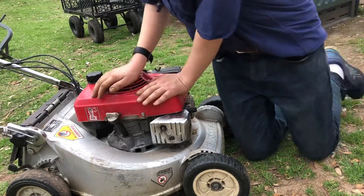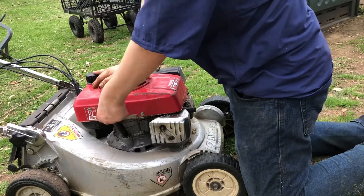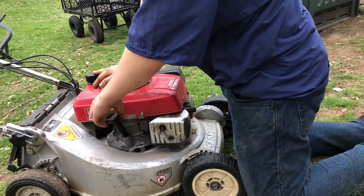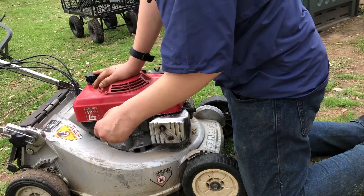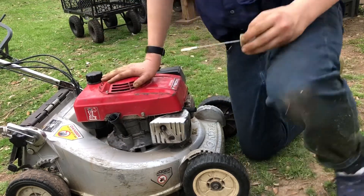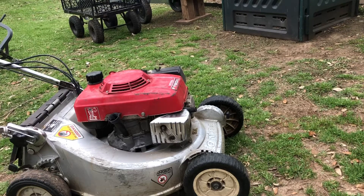So what we're gonna do... this thing is hot, it does get hot. It doesn't smell too bad, the oil. I just thought it'd be good to get this old oil out of there.